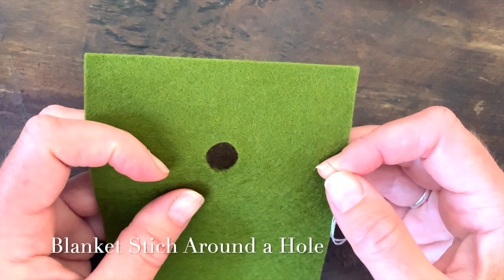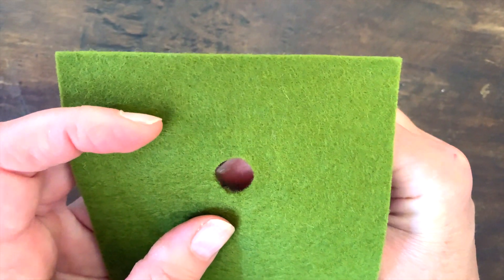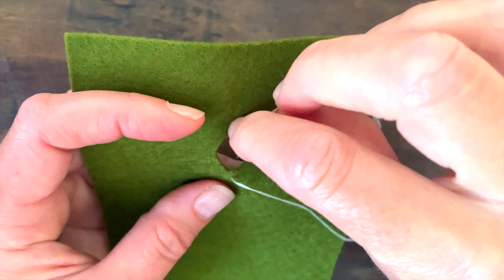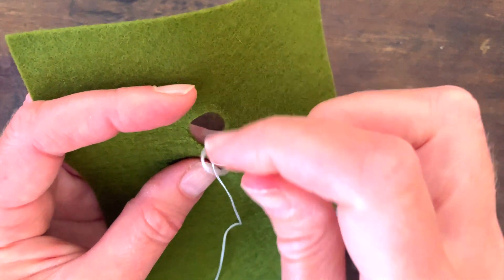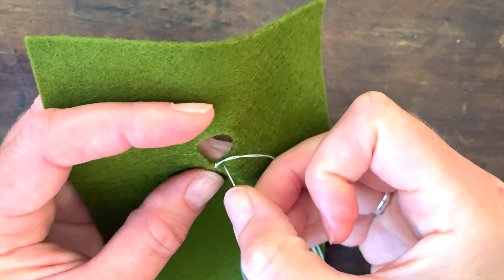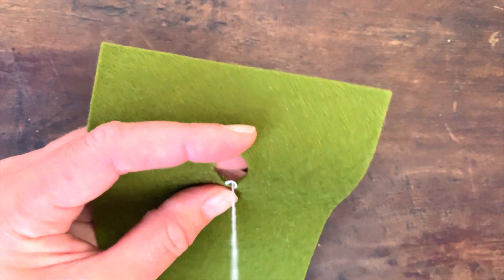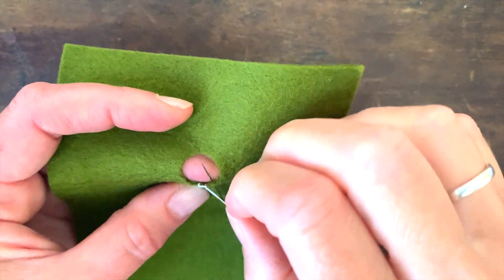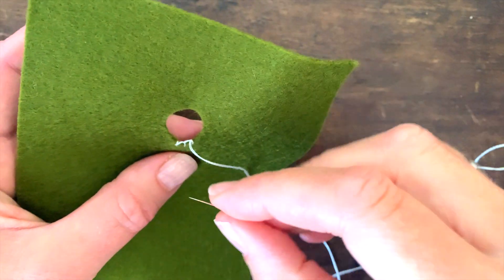I'm going to show you how to blanket stitch around a hole, which is a bit like buttonhole stitch really, but you're just going around the inside of the circle. So just stitch to start it off, and we're just making blanket stitches next to each other, which will effectively just seal up the inside of the hole.